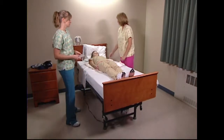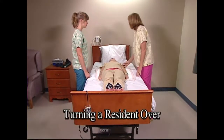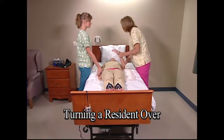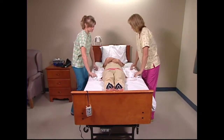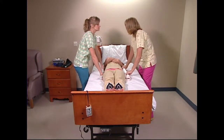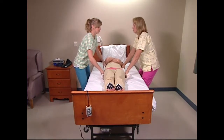Lower the bed to resident care plan height. To roll the resident onto their right side, ask them to cross their arms. Using a draw sheet, shift the resident away from the direction of the roll toward the opposite side of the bed. On the count of three, slide the resident over toward you.